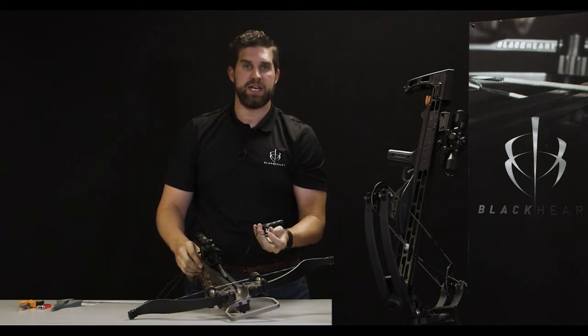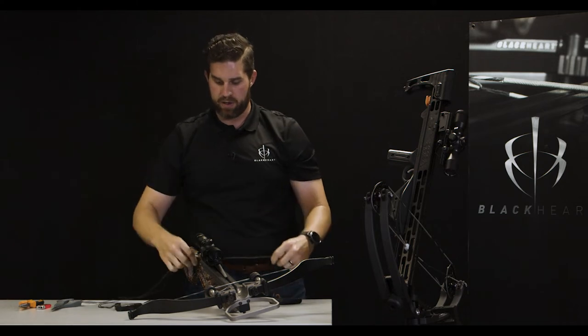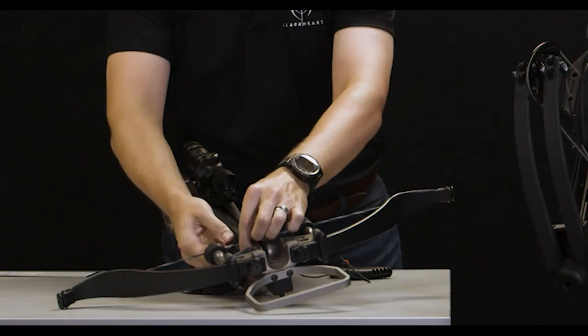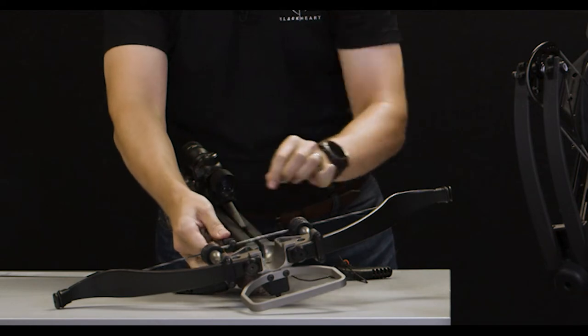In this case, this one says R so it's not in the proper spot. I'm going to pick the device up, flip it around, and make sure that the R and the L are properly aligned on each side of the bow. Once you confirm they're properly aligned, go ahead and clip it onto the string.